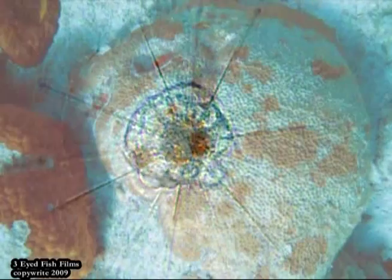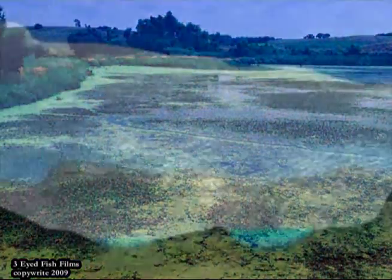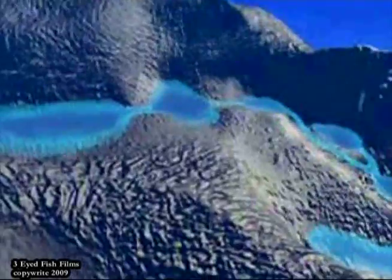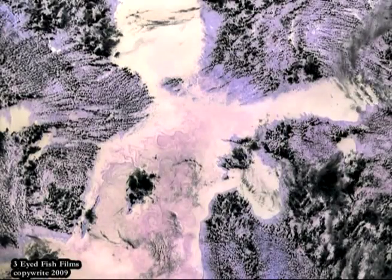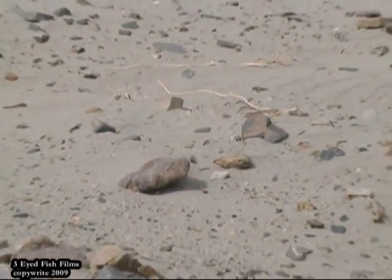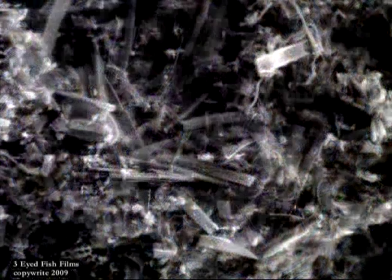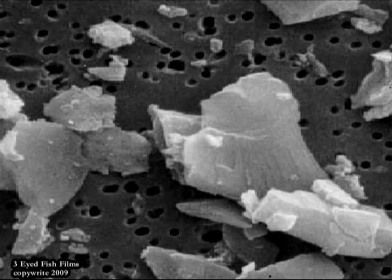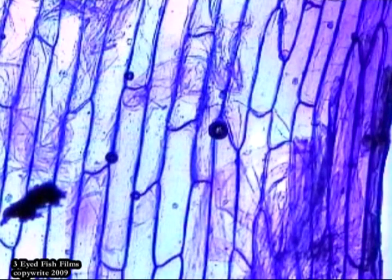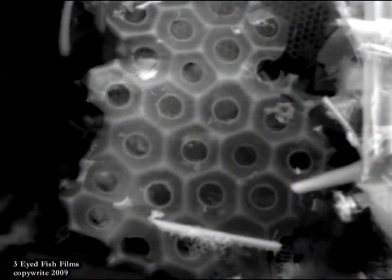Diatomaceous earth is a single-cell algae that lived in fresh water lakes some 9 million years ago. Their source of water was cut off, and subsequent tectonic movement caused the diatomite to be covered by volcanic ash, gray material, stream gravel, and erosional material that preserved it. When they die, their skeletal remains are highly siliceous, and there are about 1.1 million of these diatoms per square inch. These are microscopic organisms.